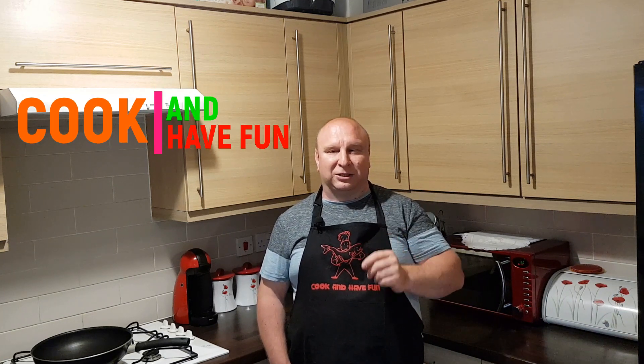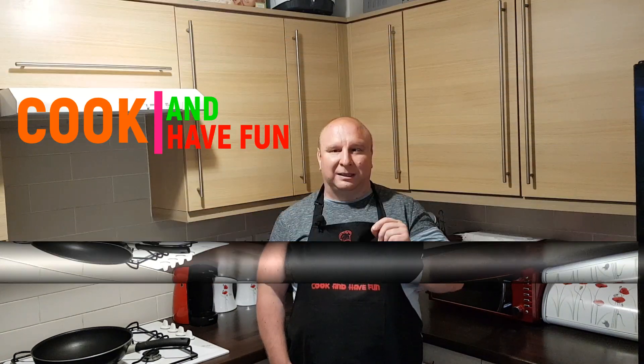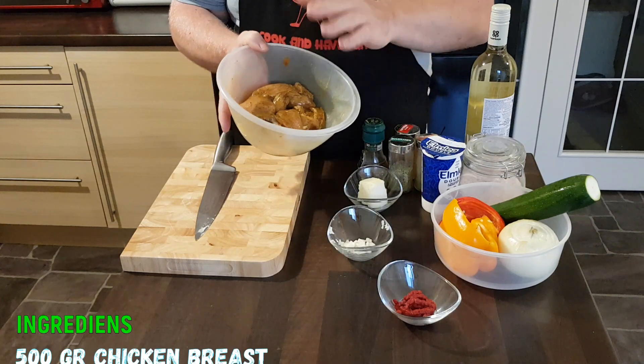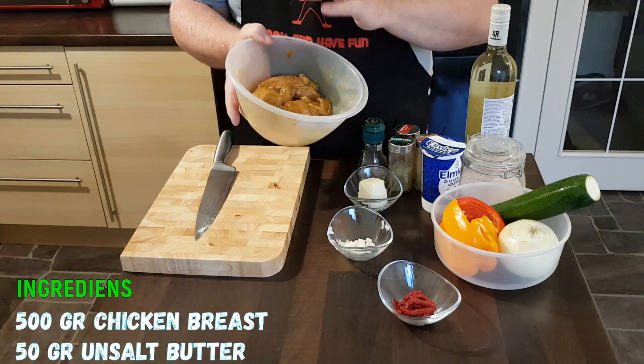Hello and welcome to my kitchen. Today I want to show you another wonderful recipe — another idea on chicken breast. It's going to be a simple meal, quick to prepare, and really tasty. I hope you're going to enjoy watching this video.